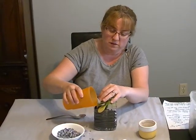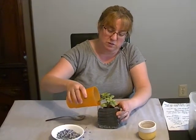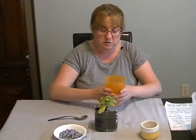Now if your dirt's a little bit dry, just give it a little bit of water. You want to find a nice sunny spot in your house beside a window where it can get lots of sun, and you can water it every day too to help it grow.